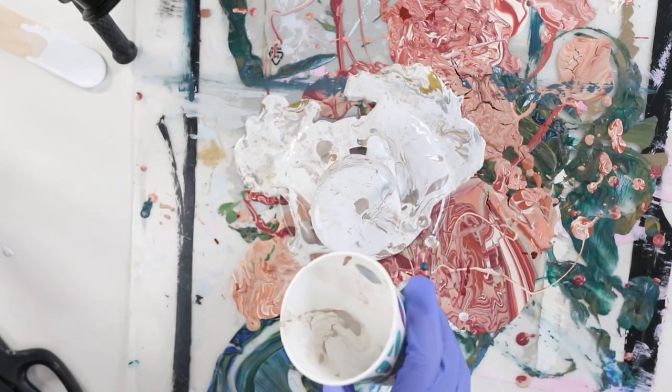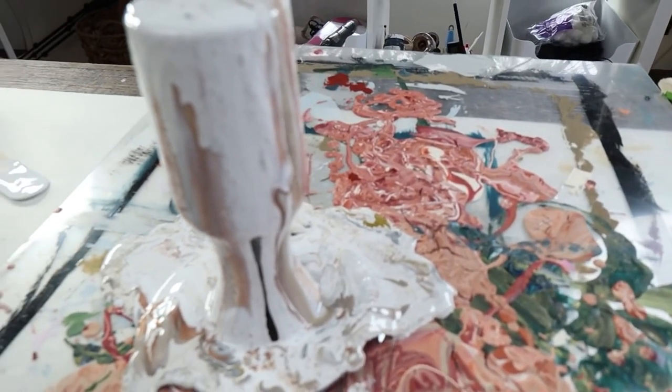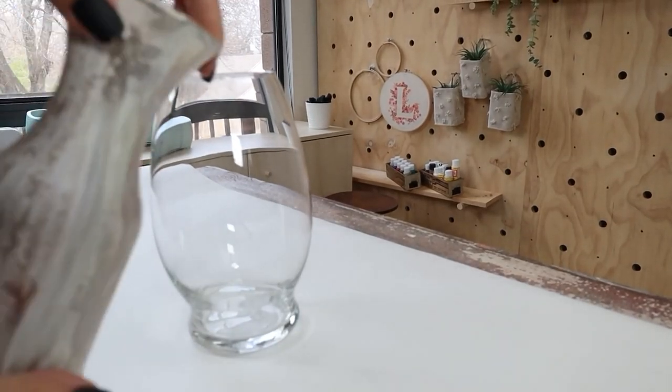The real magic is when that paint just kind of trickles down and you get those fun little shapes. Leave this sitting almost overnight — you don't want to mess with it. Allow the paint to just kind of pour the rest of the way off, and when you come back to it in the morning, it's going to look amazing.